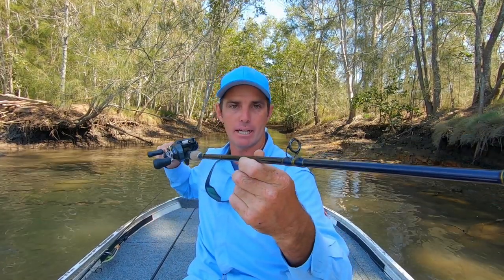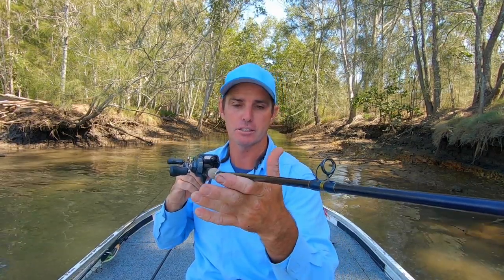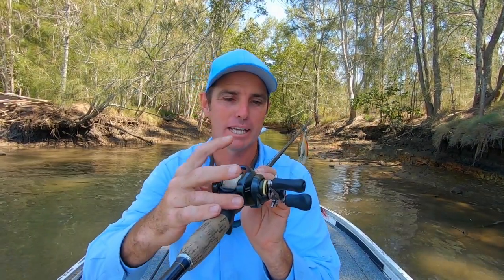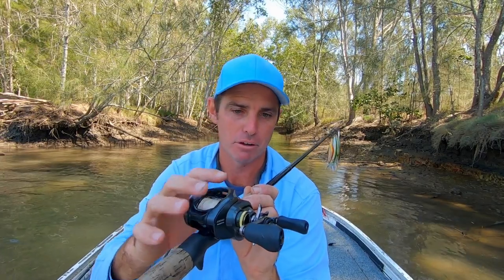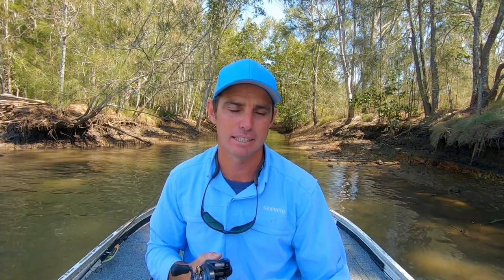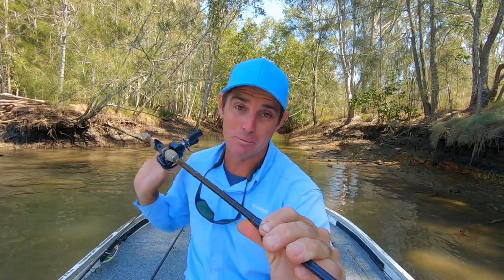I'm using a baitcasting rod — this is a five foot six, eight to ten kilo, super heavy for estuary fishing. It's a really heavy short baitcasting rod, and that allows me to get a really aggressive action. The five-six short rod gives me that accuracy to get hard in against cover underneath trees. I use a low profile baitcasting reel spooled with 20 pound braid and fluorocarbon leader. This is a Shimano Corrado, and I love them because they've got a high gear ratio — the HG is 7.4 to 1 — so you can quickly fire it back in for another shot, giving you more casting frequency throughout the session.